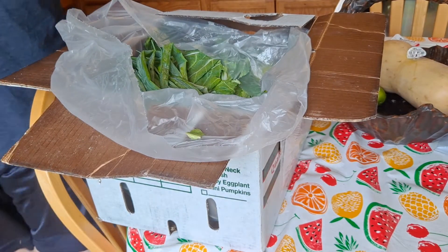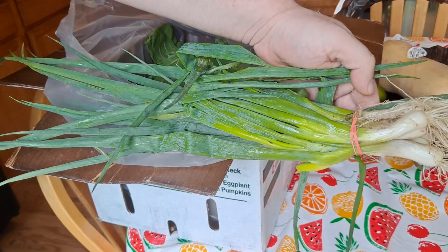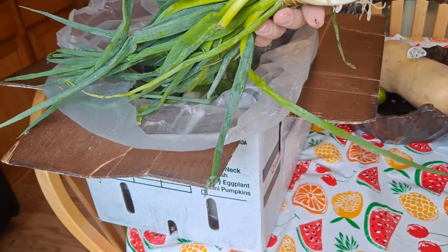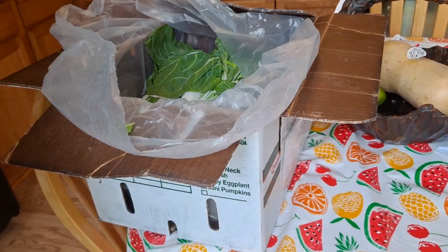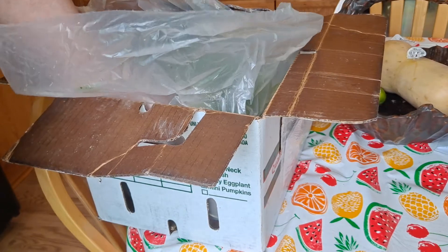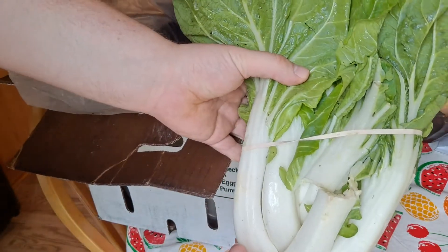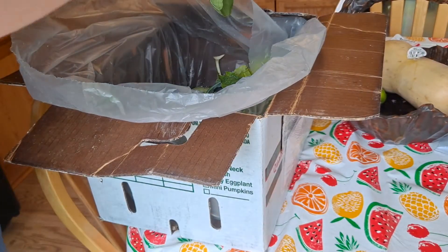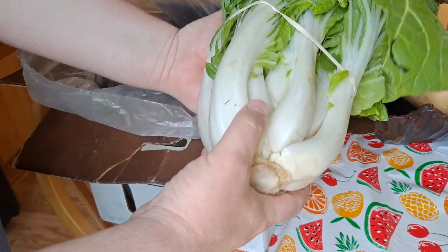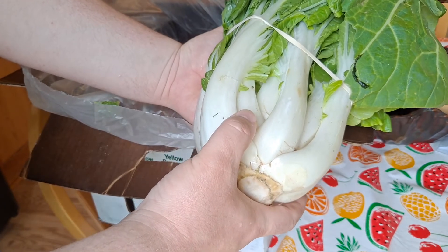Oh, what else we got? Green onions — now these are some big mama jamas. Moving on, got a head of bok choy. Oh baby, yeah. That's the good stuff. Big too. Surprised how big they are already. I love that — stir-fried, sauteed, in soup. It's just really great.